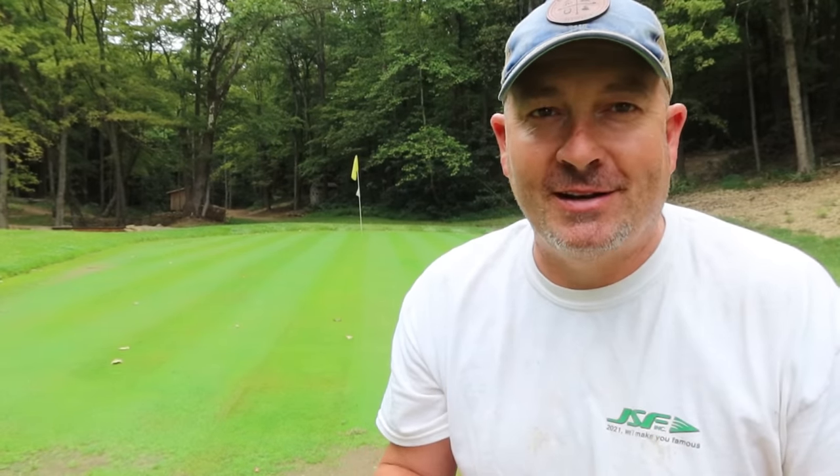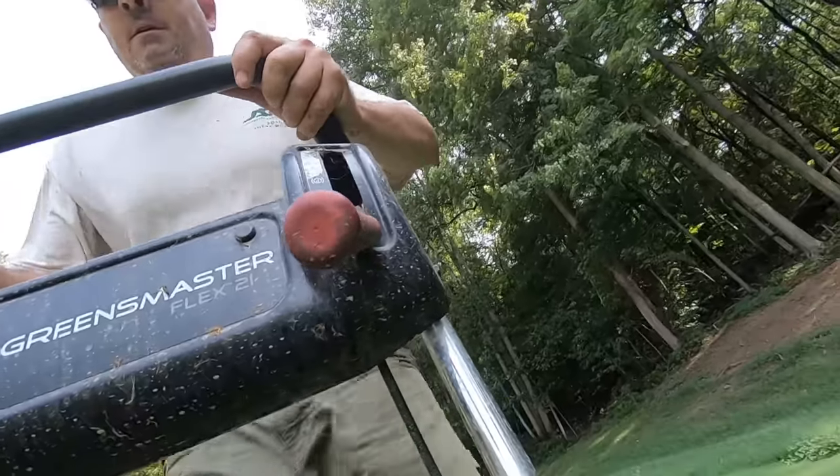Hey guys, welcome back to Spud Run Golf. Today's episode we're going to go over how cheap it is to build your own backyard golf green. If I can do it, you guys can do it. This is a vlog channel where we go over the trials and tribulations of our backyard golf hole.